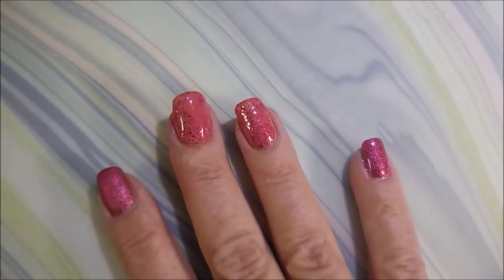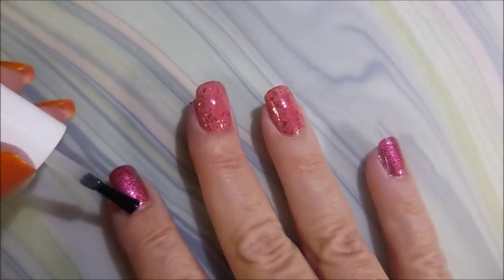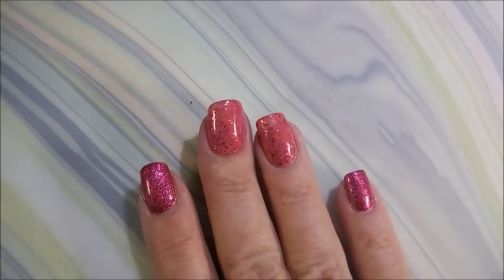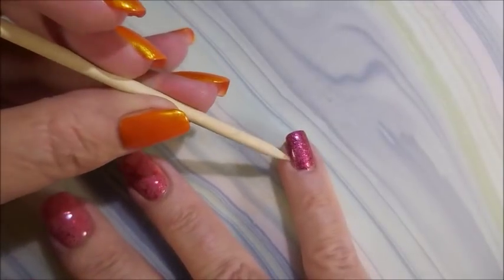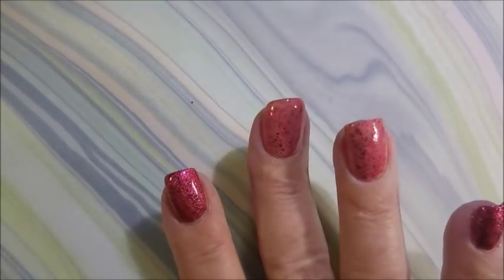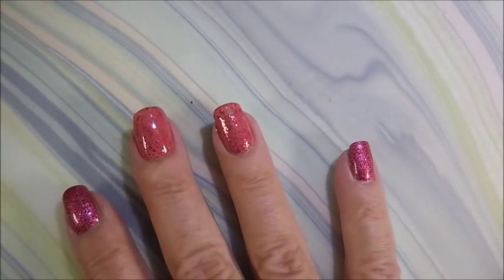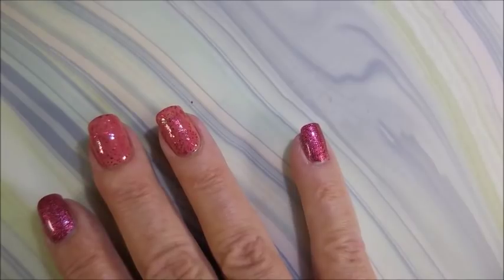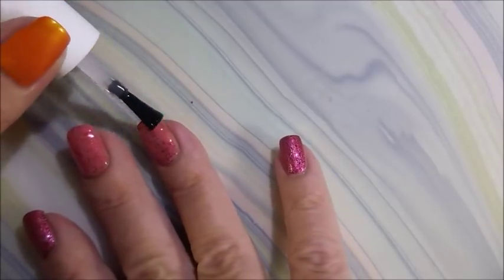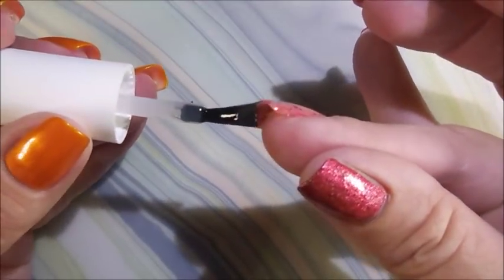I'm gonna top them with some Fast and Hard by Vibrant Vinyls — I always have trouble saying that. I'm gonna get it to dry down so we can do some playing. I know you've noticed some videos I've got long nails and some videos I've got short nails — that's because I'm not posting things in order. I'm trying to get the Halloween ones up. I have shortened all of my nails; in fact this hand I'm painting right now is even shorter.